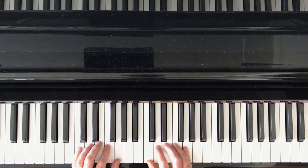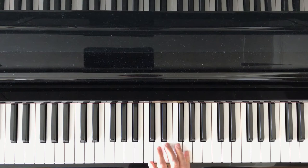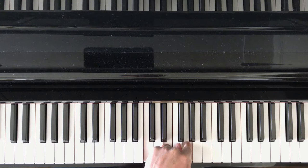The right hand is going to have a block triad. We're going to use the first, the third, and the fifth tone of the pentascale. Penta means five, so of the five we're going to use fingers one, three, and five.